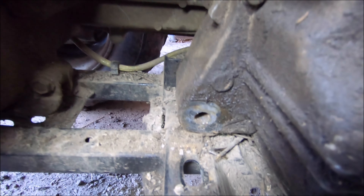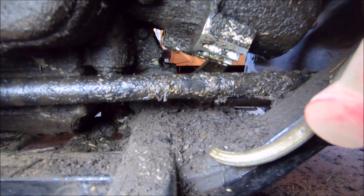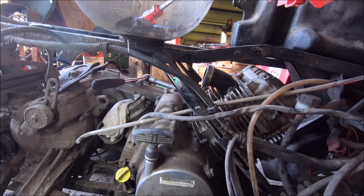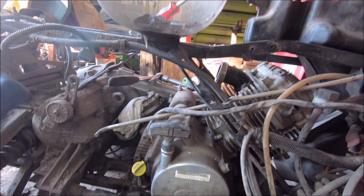We've just undone one engine mount down there, and there's a second one just there. So that's all the engine mounts on the actual chassis undone.